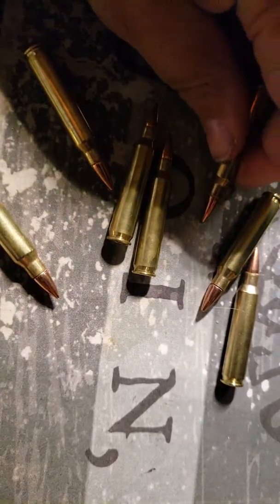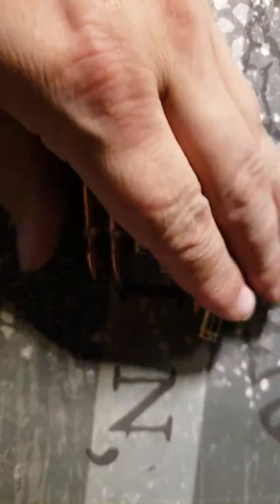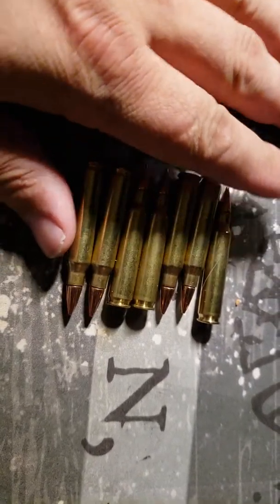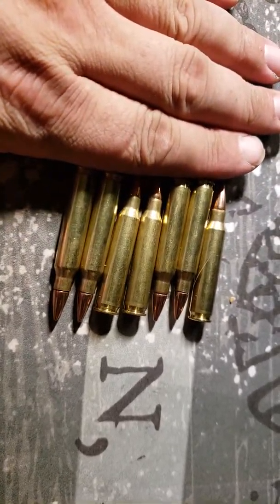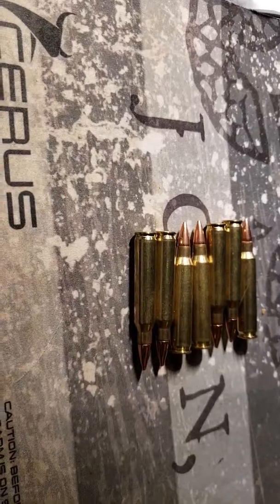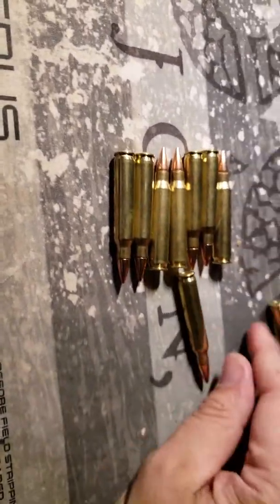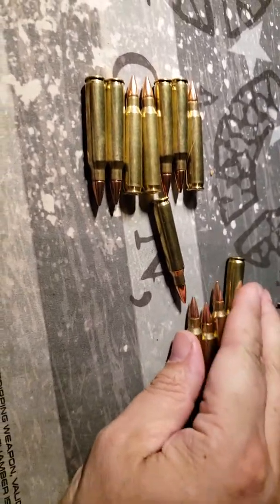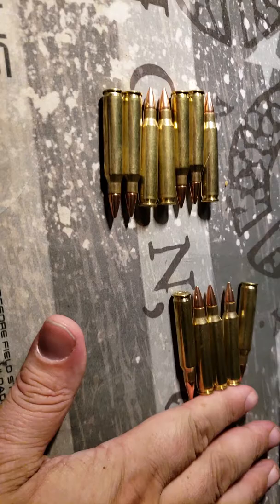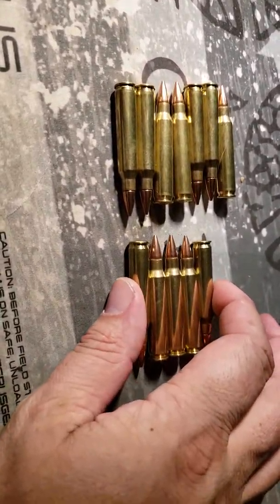So I now have ammo to go shoot hogs with — except I was using 62 grain before. This is what my barrel calls for, and that's where the specs say it works best. This is what we're gonna start shooting hogs with here in Texas. This is the preferred round because you can carry 30 rounds and just blast away, making sure it's one shot, one kill.